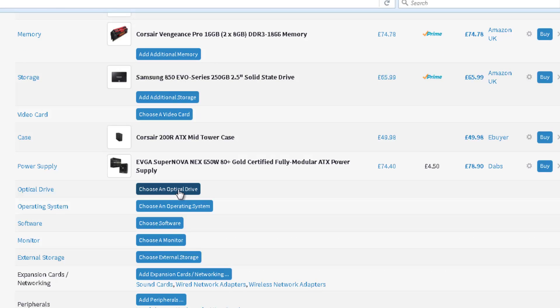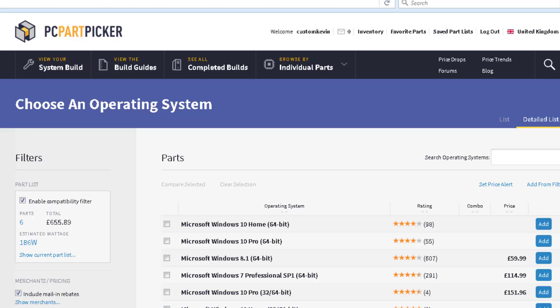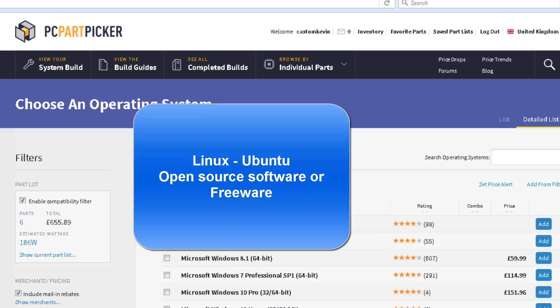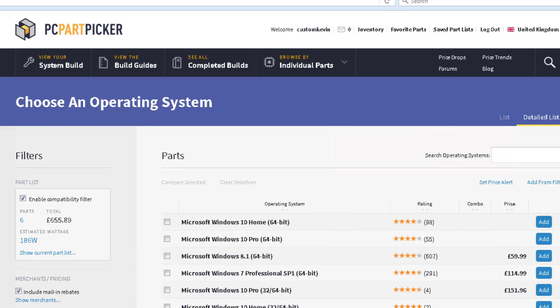An optical drive — a DVD player — is not strictly necessary. You can install your operating system through a flash drive. But usually people get an optical drive because they have CDs or DVDs they want to run, play video or movies on. For the operating system, this site mostly shows Microsoft Windows, but there are free versions like Ubuntu from Linux, which is an open-source operating system. I'll be doing another video comparing it to Microsoft and Apple.